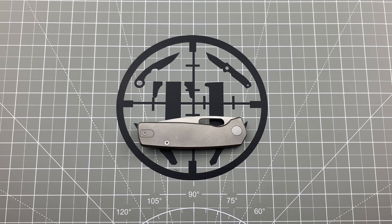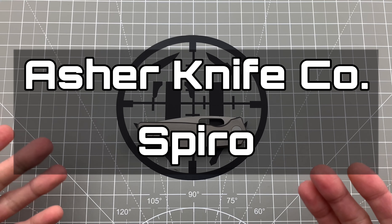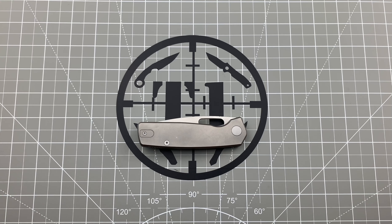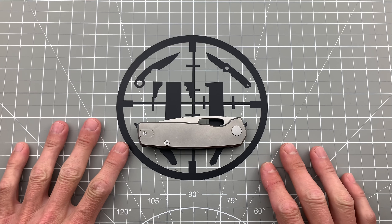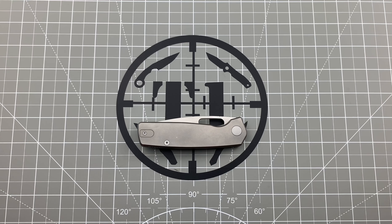Hey, what's going on guys? Justin with Tier One Gear and EDC Reviews. Today we're going to be checking out the all-new Asher Knife Co. Spiro. I'm just going to do a quick little video on this because I am going to be getting my own here soon — this is just a pass-around knife so I couldn't take it apart or anything like that, but I will do an updated video where I do just that.